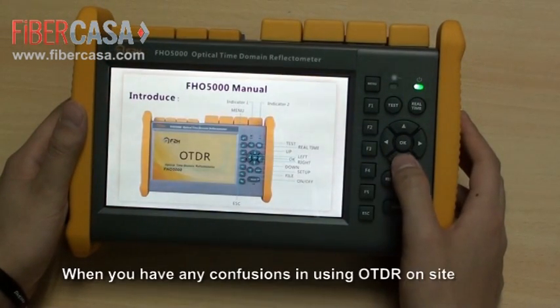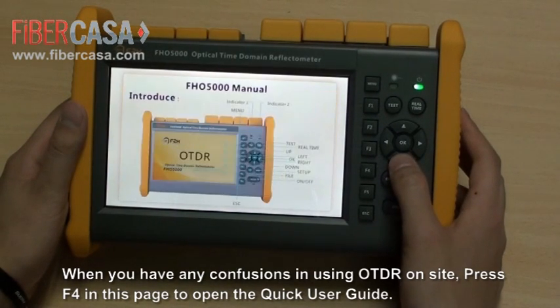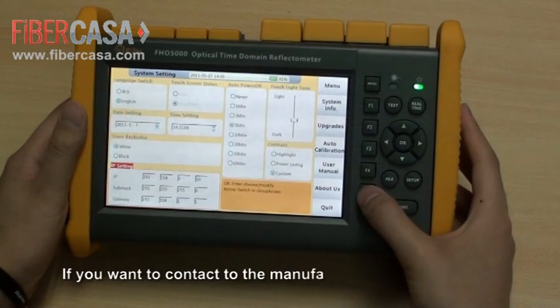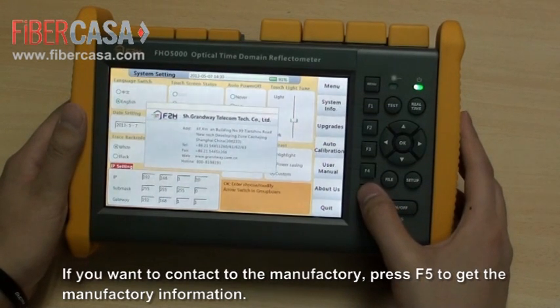When you have any questions while using the OTDR on-site, press F4 on this page to open the quick user guide. If you want to contact the manufacturer, press F5 to get the manufacturer information.